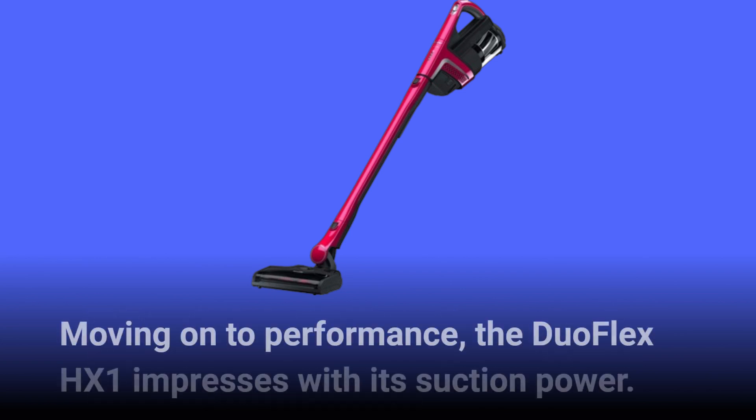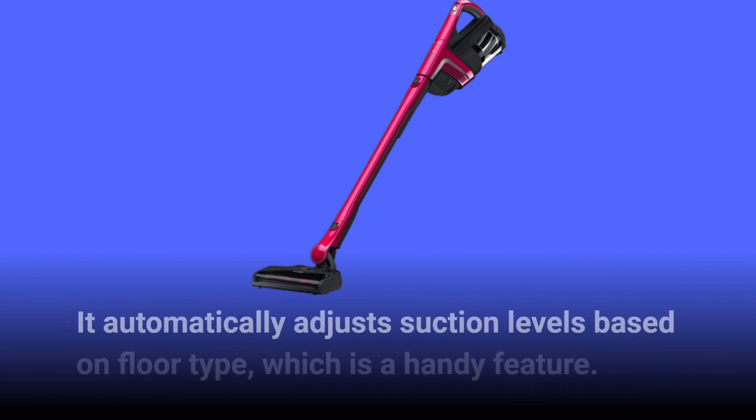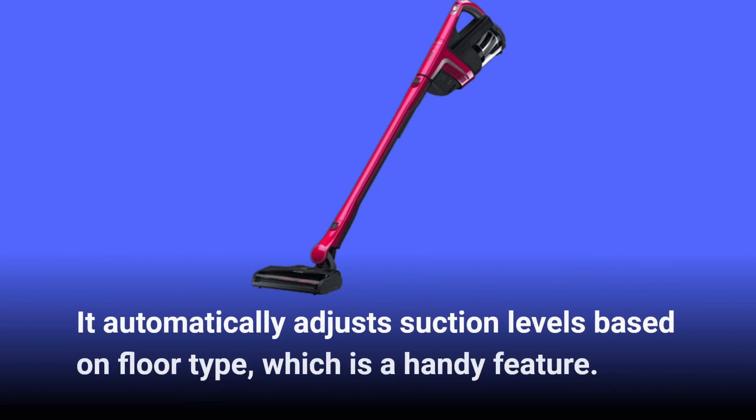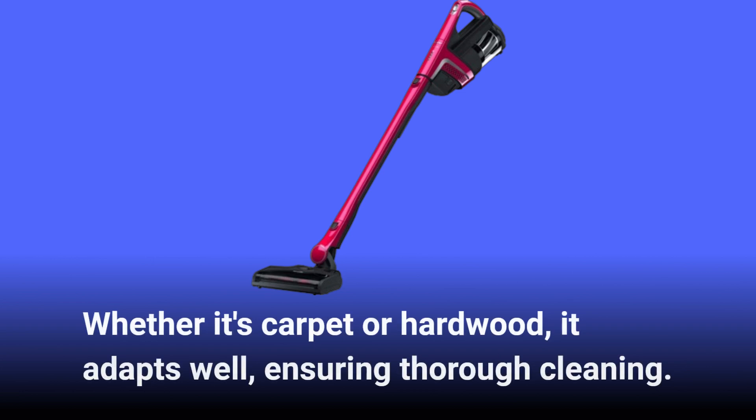Moving on to performance, the Duo Flex HX1 impresses with its suction power. It automatically adjusts suction levels based on floor type, which is a handy feature. Whether it's carpet or hardwood, it adapts well, ensuring thorough cleaning.